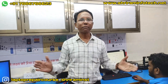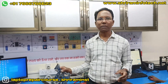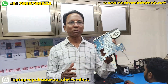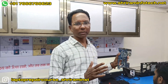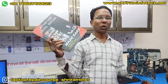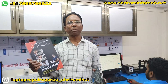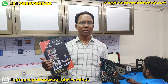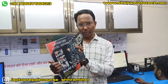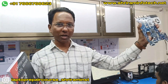Hello friends, today we are going to repair a motherboard. This motherboard is not fully powering on. We are taking help of this book — steps are given in this book on how to repair it: what signals to test, where to test voltage. Everything is given in this book, so we take help of it and do the practical. Let's start.